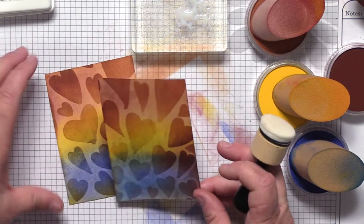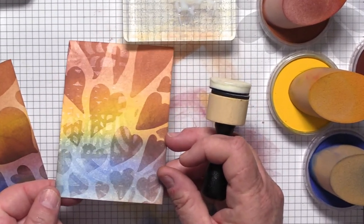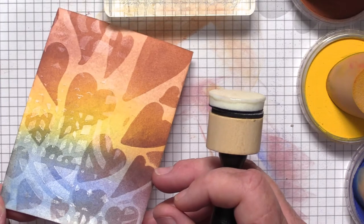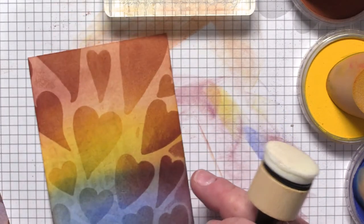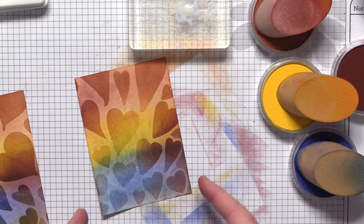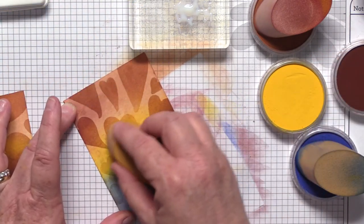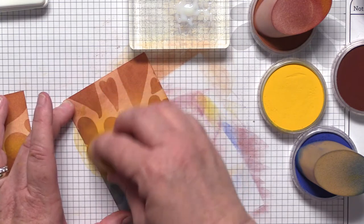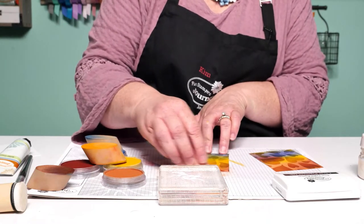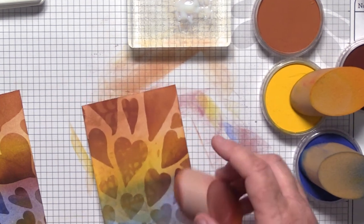I'm going to set that one aside to dry. I have one here that I dried a little while ago — can you see on camera? Let me tilt it — yes, you can see where that gel medium has dried on the panel. That's going to create another layer for my pan pastel to grab onto. Watch what happens when I come in and add more color: it's going to grab some more of that color. Overlapping a little bit more with my Pumpkin — do you see how it's creating a really fun shadowy look?